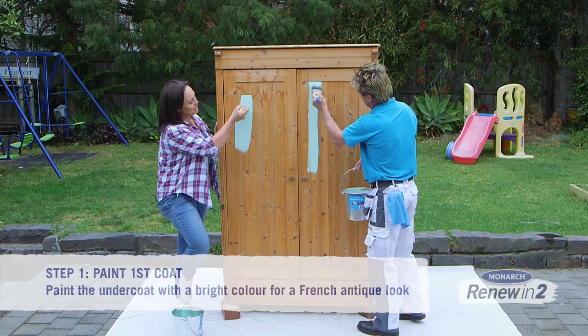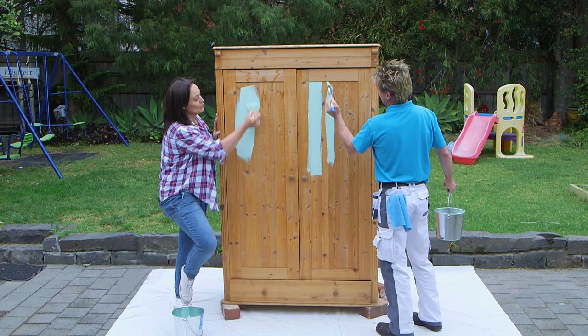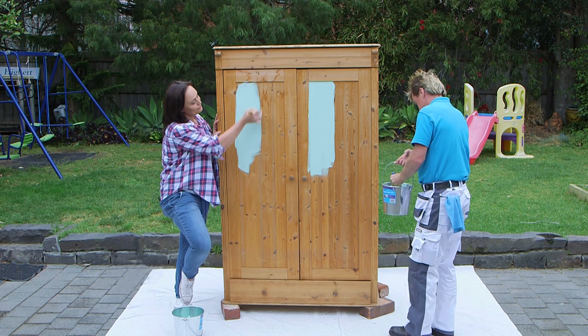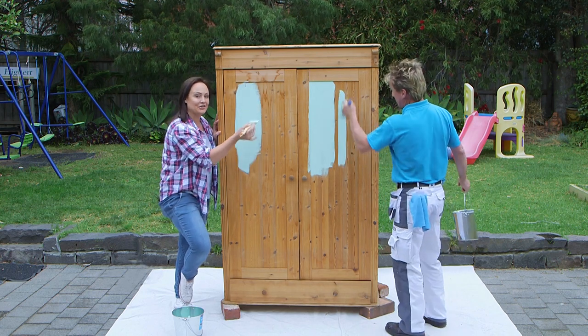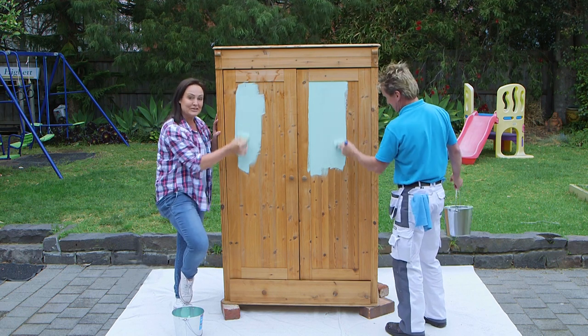Now the look we're going for with this particular piece is a French antique look. That basically means we're putting on a very bright colour as our first coat, and then once this is fully coated we're going to put a lighter colour over the top which is much softer, and then give it a light sand so in certain places we can see the brightness.